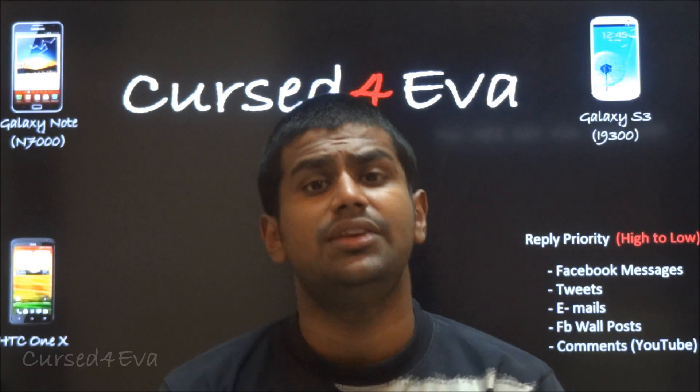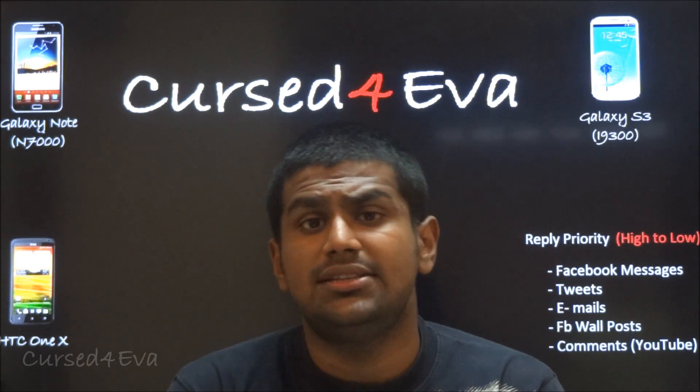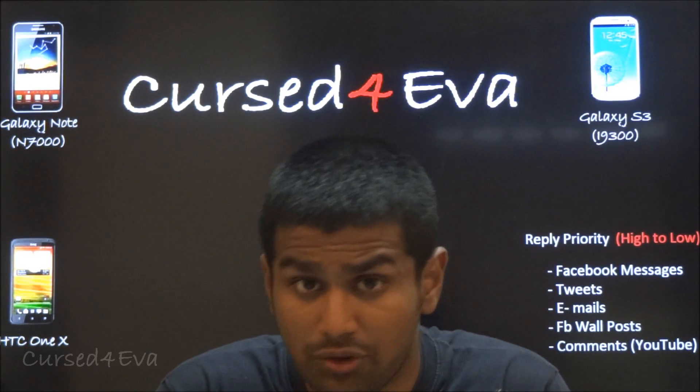If you guys have any questions, leave them in the comment section, or hit me up on Facebook, Twitter, or email me directly — all my contact details are in the description. That's pretty much it; before you go make sure you hit the like and subscribe buttons. I'll be coming out with more videos soon.